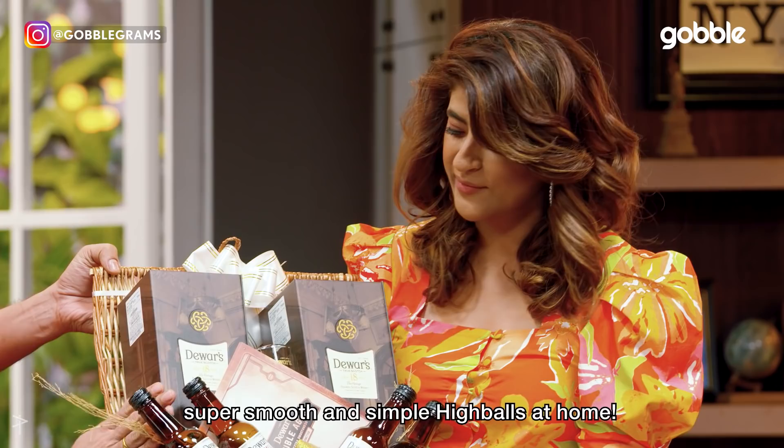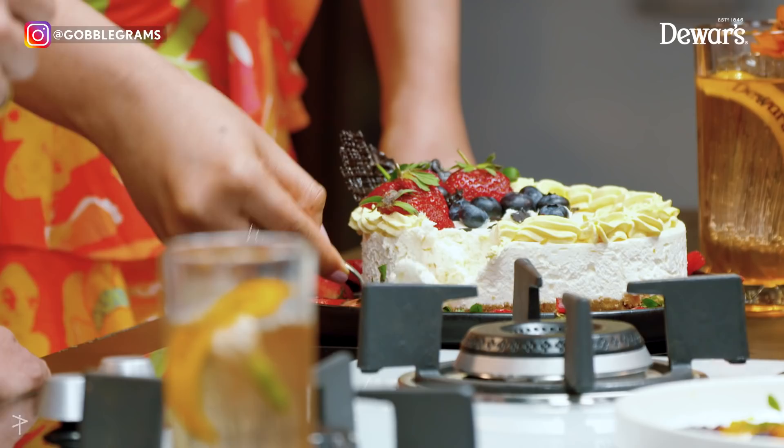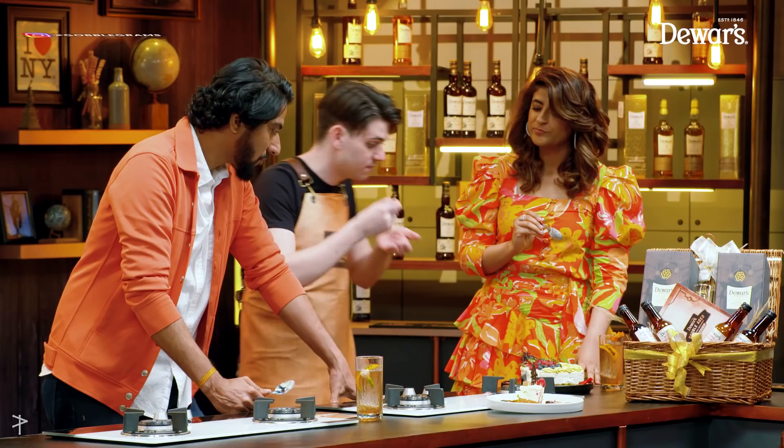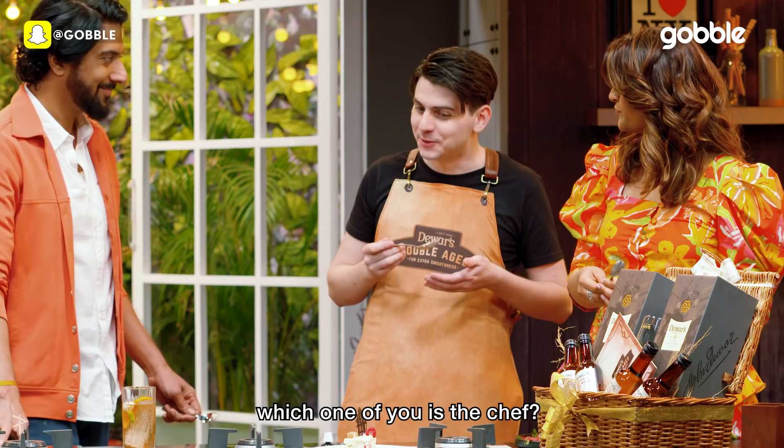So that's the Dewar's highball making kit — for you to make your own super smooth and simple highballs at home. Let's dig into what we made. Surprisingly good! It's quite nice, I think. I think you've absolutely smashed it, to be honest. If I had to say, I would struggle to say which one of you is the chef. That's awesome — you've redeemed yourself, my friend.